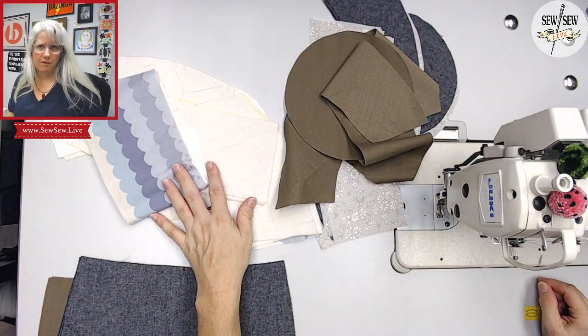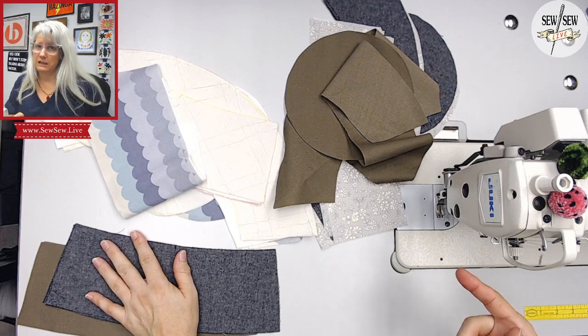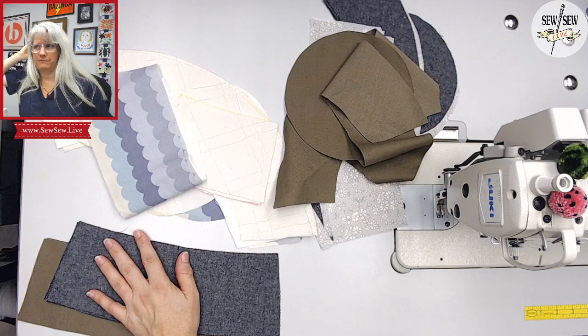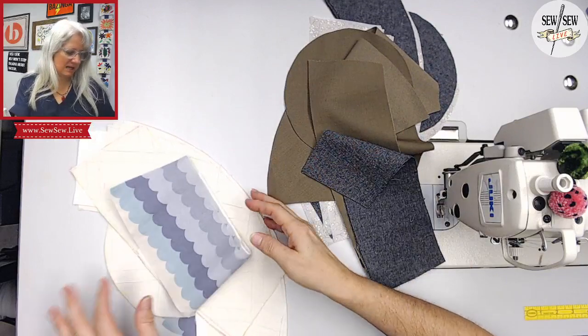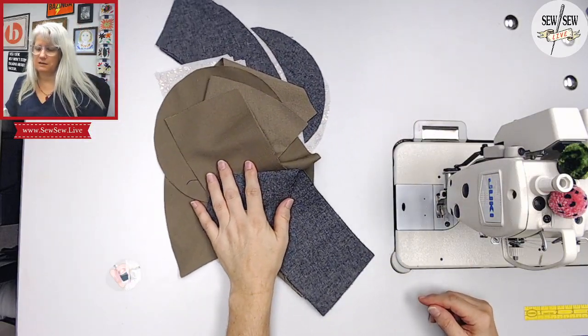I think the grading is pretty simple on that pattern. Since you only need one more inch, I would definitely add the inch. There's no tricky grading in this pattern, which is nice. Hats are so funny — I've drafted a bunch of hats over my pattern drafting time.